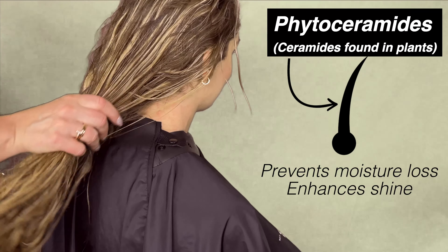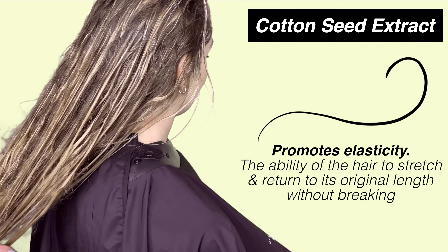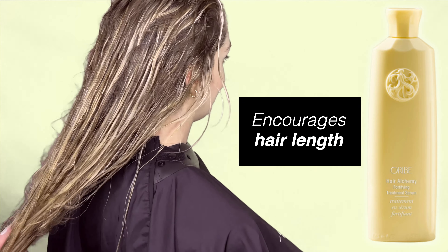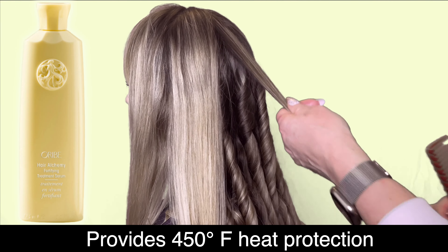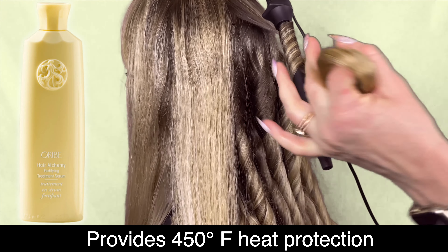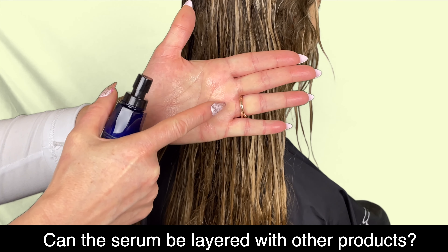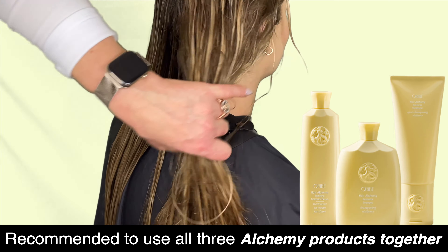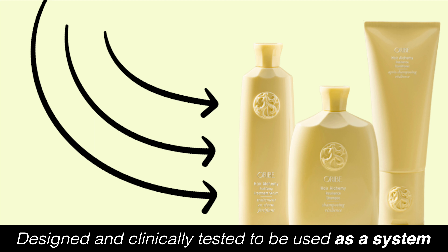Here you can tell that the conditioner did a good job at detangling and softening my hair. Lastly, apply the Hair Alchemy Fortifying Treatment Serum. Work a small amount into damp or dry hair and then style as usual. This serum can also be used as an overnight treatment. It stands out from the shampoo and conditioner because it contains phytoceramides and cottonseed extract to shield and fortify fragile strands. The phytoceramides act as a barrier on the hair strands to prevent moisture loss while enhancing shine, and the cottonseed extract strengthens and promotes elasticity to prevent breakage while adding softness. This sheer, fast-absorbing serum creates a protective veil around each hair fiber to improve strength and elasticity while preventing breakage. It provides heat protection up to 450°F (232°C) and is a targeted strengthening treatment that can be layered with other products based on your hair needs.